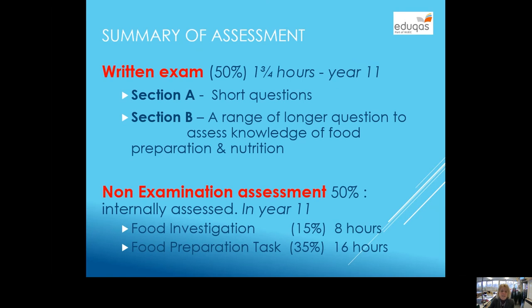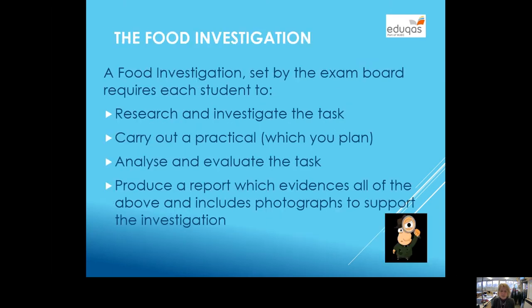The assessment is written in two parts. You have an exam at the end of year 11 which is worth 50%, with both short and long questions. Then you have a non-examination assessment, or coursework, worth another 50%, which is broken into two parts. The first one is a food investigation which takes about eight hours and is worth 15%, and then you have a cooking task which is about 16 hours, worth 35%.